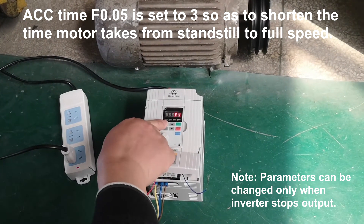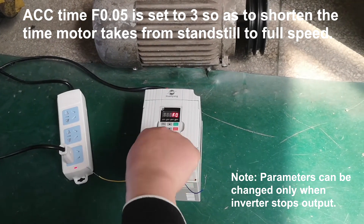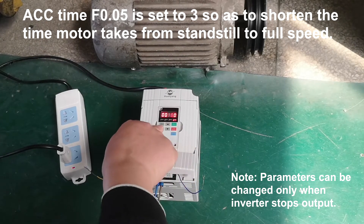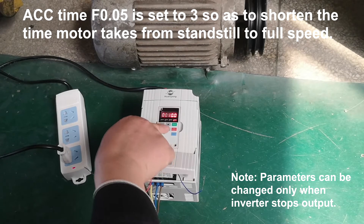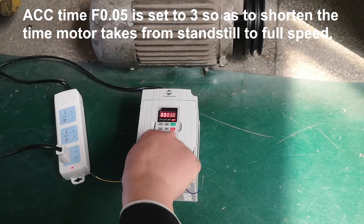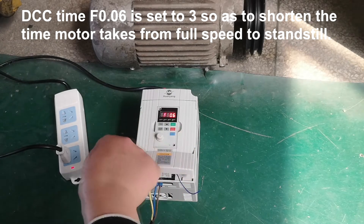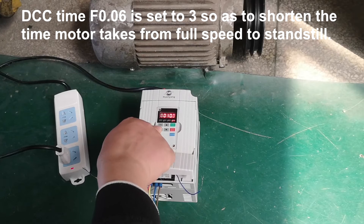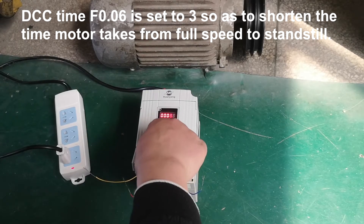ACC time F0.05 is set to 3 so as to shorten the time the motor takes from standstill to full speed. DEC time F0.06 is set to 3 so as to shorten the time the motor takes from full speed to standstill.